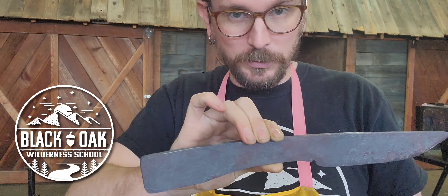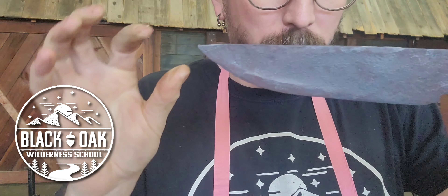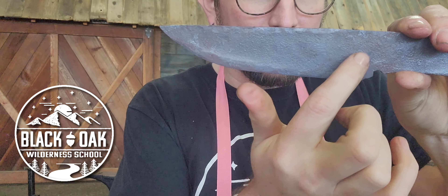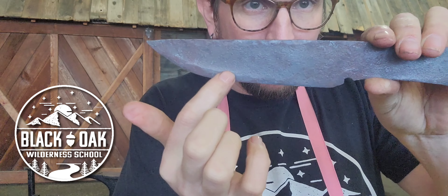There's also on this side a little bit of what we call taco wings — you see how there's kind of a groove or a dip, like a valley, in the center of this. We definitely want to get rid of that.